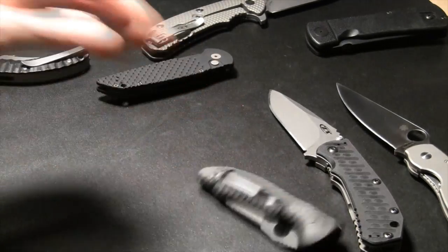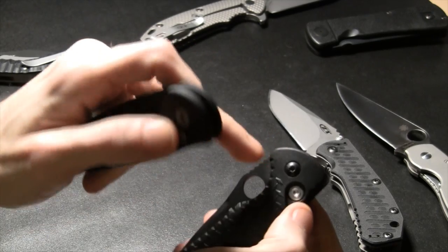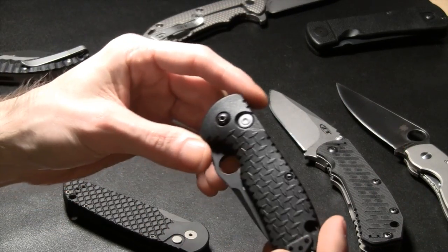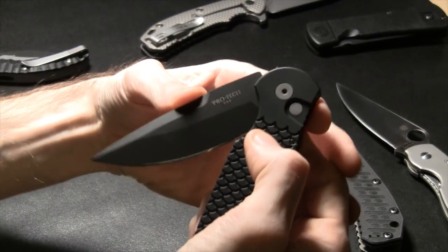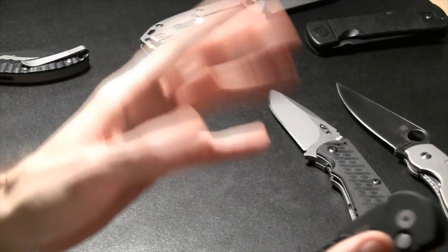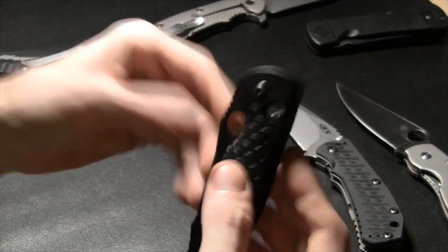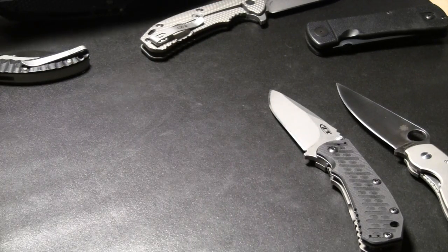My point was that button locks work identically whether manual or auto in terms of lock-up principle. If you put a spring coil in a manual button lock blade you could make it fire. You can actually convert button locks into autos with a little ingenuity.